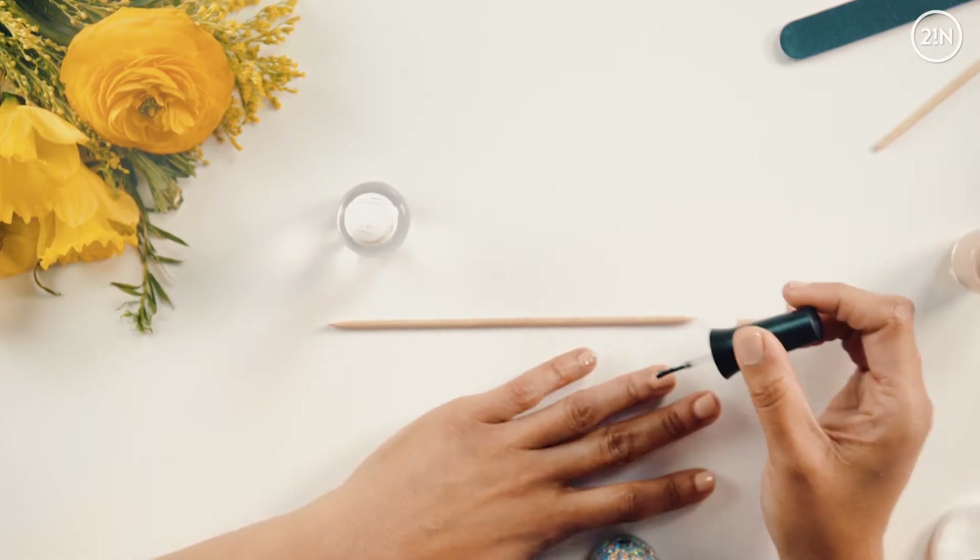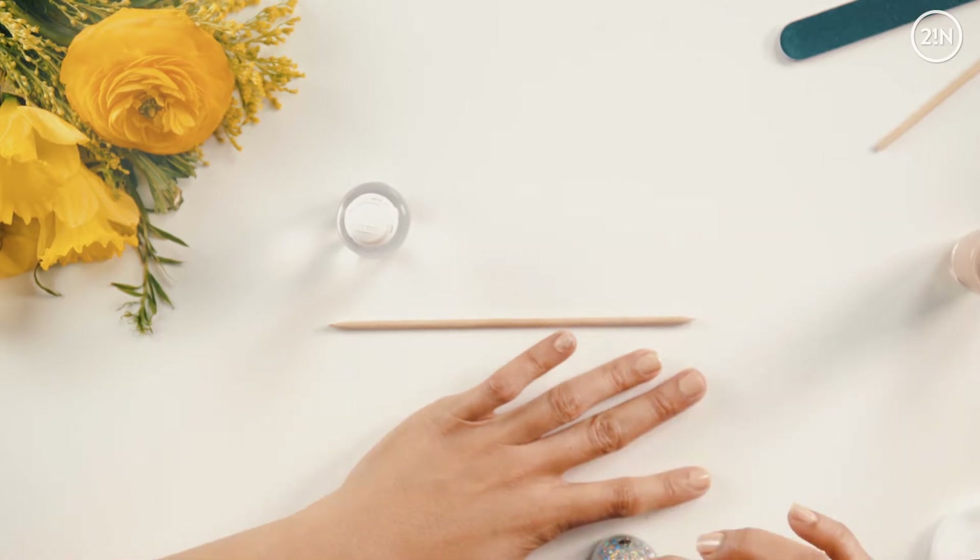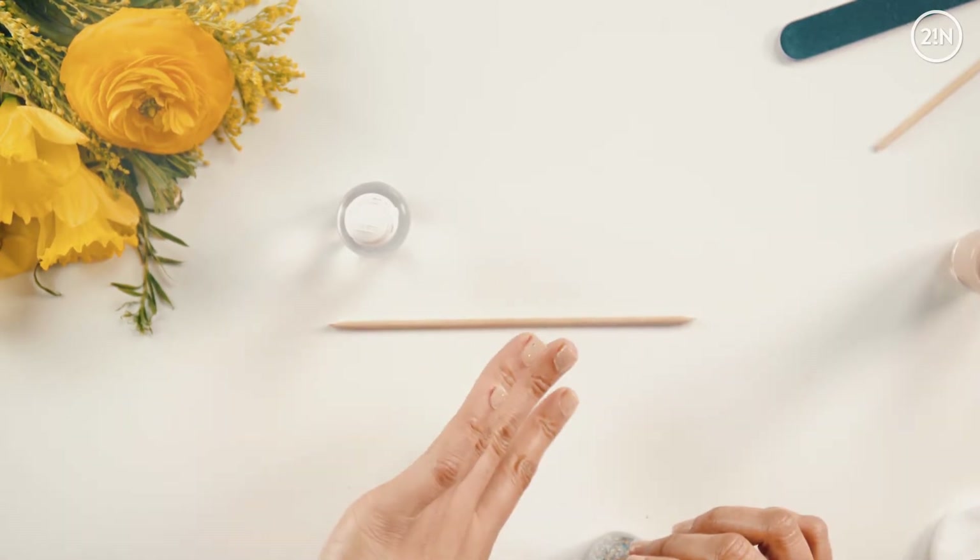Don't get discouraged if there won't be a lot of glitter in the first coat — which is good. So I'm going to let that dry a moment and let that settle.